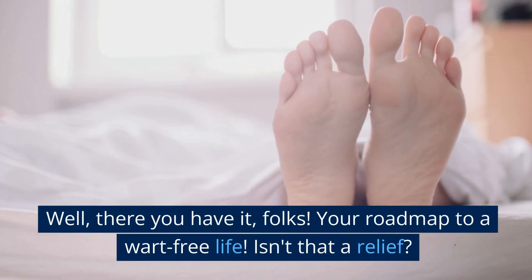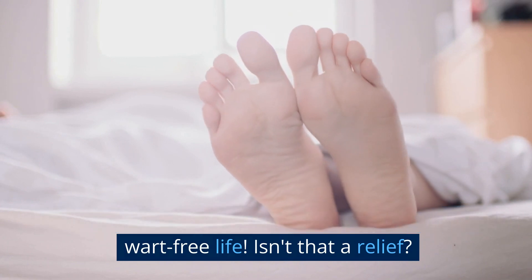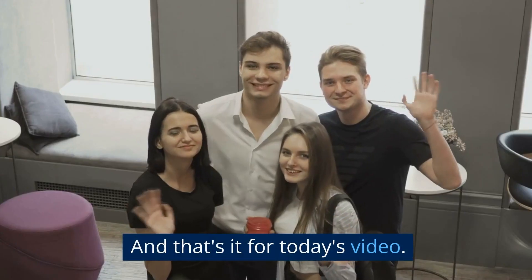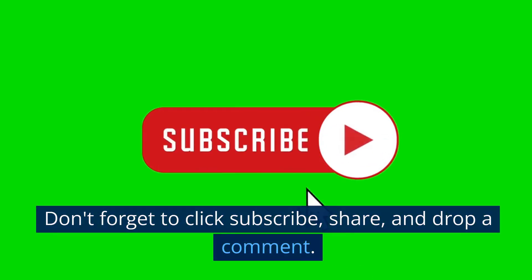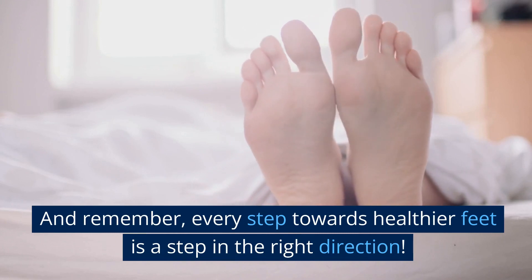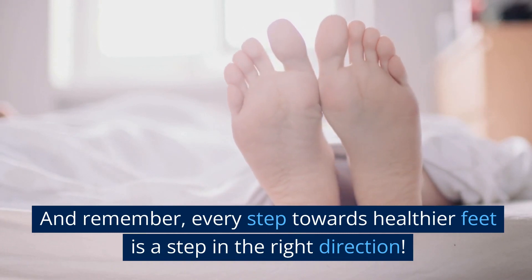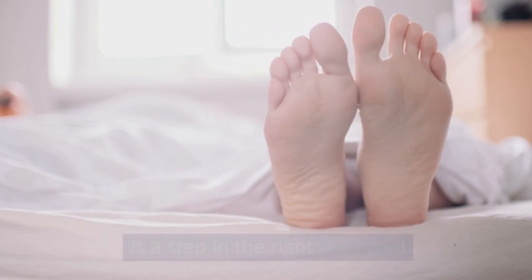Well, there you have it, folks — your roadmap to a wart-free life. Isn't that a relief? And that's it for today's video. Don't forget to click subscribe, share, and drop a comment. And remember, every step towards healthier feet is a step in the right direction. See you next time.